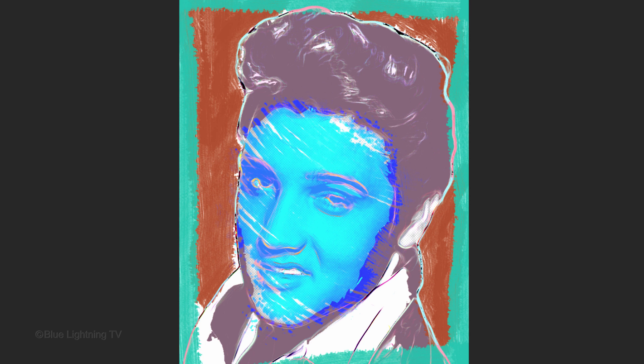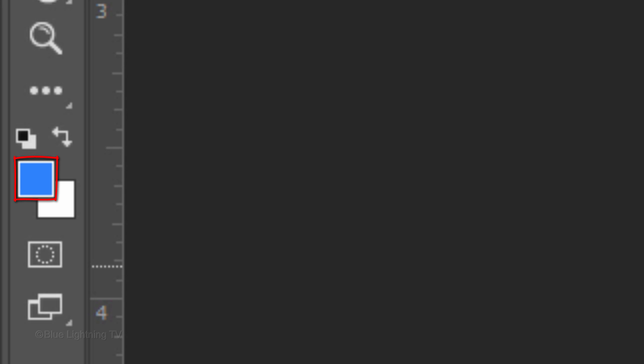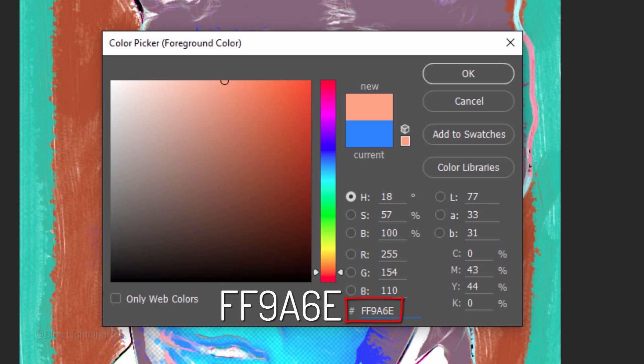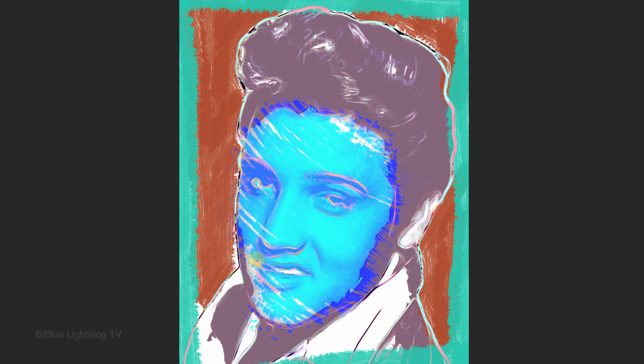If you want to add color to your subject's lips, first make a new layer. Notice your foreground color reverted back to the color you picked for the face. Click the foreground color and pick a color for the lips. Now, loosely brush over them.